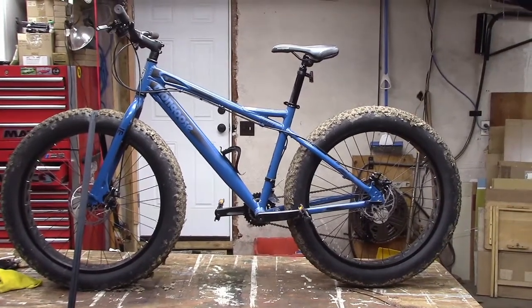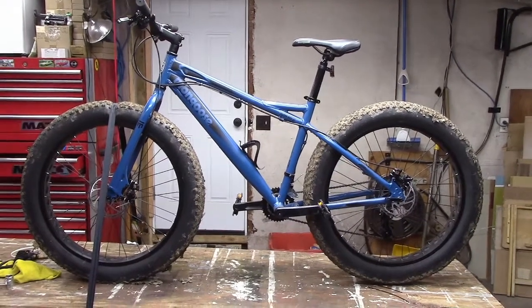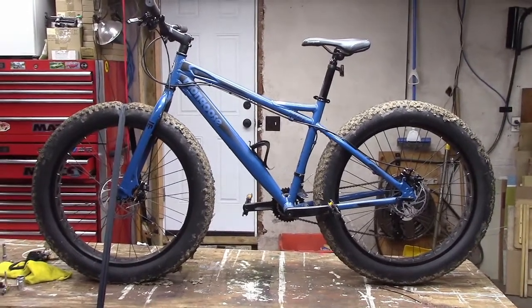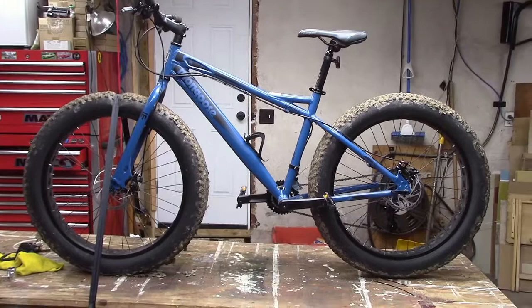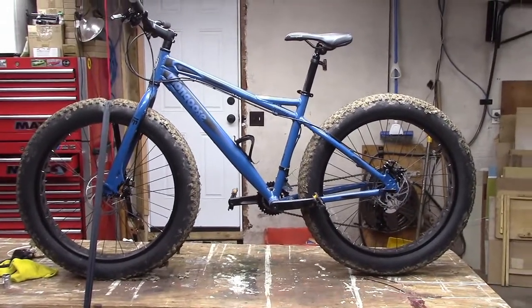So here it is — the Mongoose Juno 26. I ordered it in slate gray; this to me looks like a blue. I like the color, it looks good. This was the color in the picture too, even though it said slate gray. Maybe this is actually slate gray, but it looks more blue to me. Either way, very cool, very nice — gonna have a lot of fun with this thing.